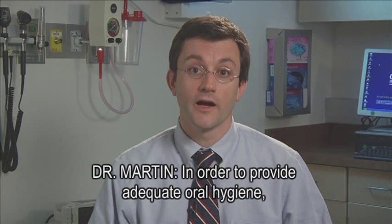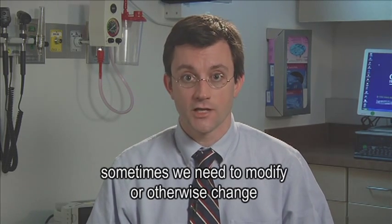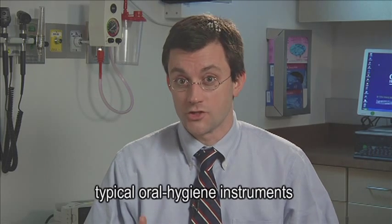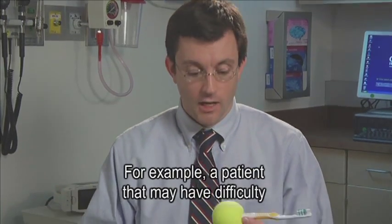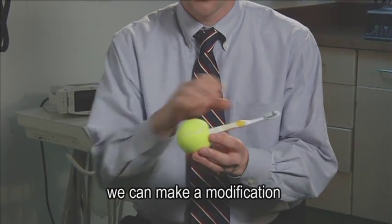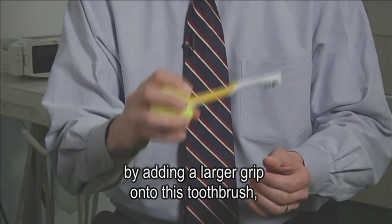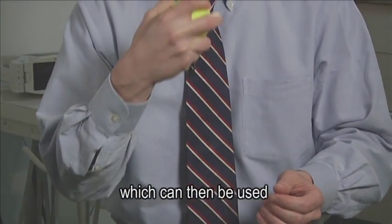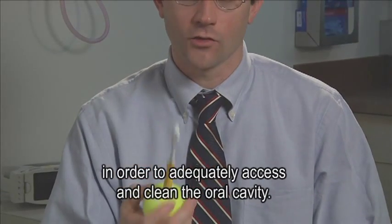In order to provide adequate oral hygiene, sometimes we need to modify or otherwise change typical oral hygiene instruments in order to best achieve their intended purpose. For example, a patient may have difficulty grasping a traditional toothbrush. We can make a modification by adding a larger grip onto the toothbrush, which can then be used in order to adequately access and clean their oral cavity.